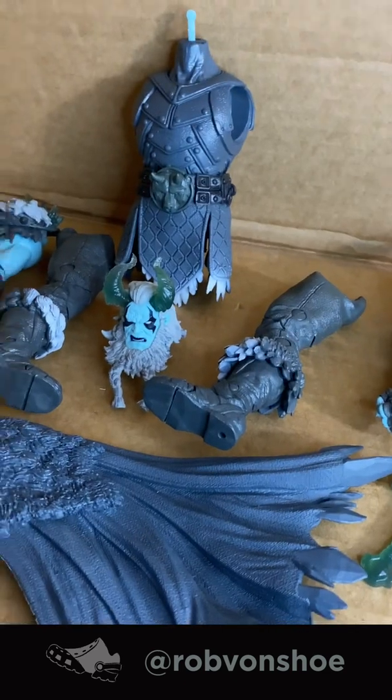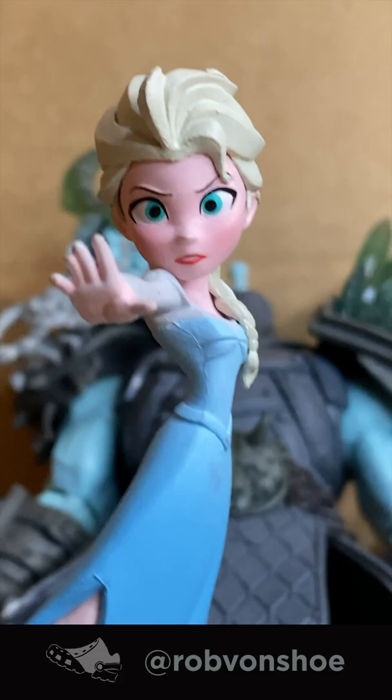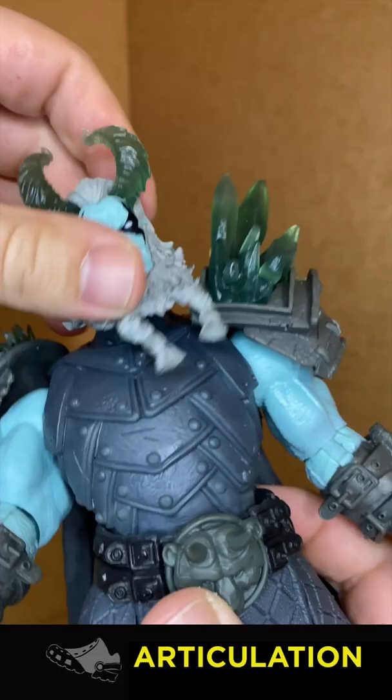McFarlane Frost King Endless Winter speed review. Stop building this snowman, it will get you enraged. The head looks easy enough to attach — a little down, little up — but it comes loose and can't stay in place. Slam it down, good enough.